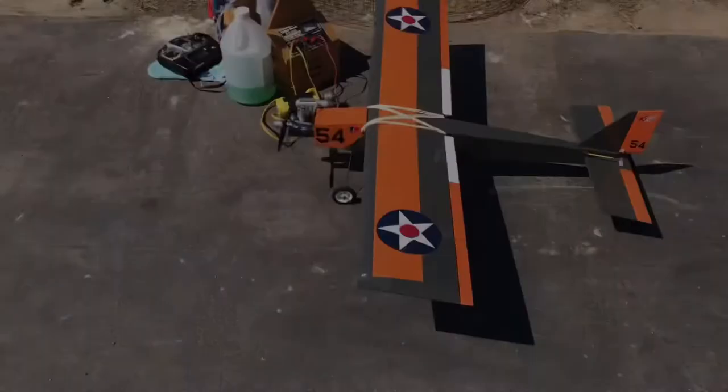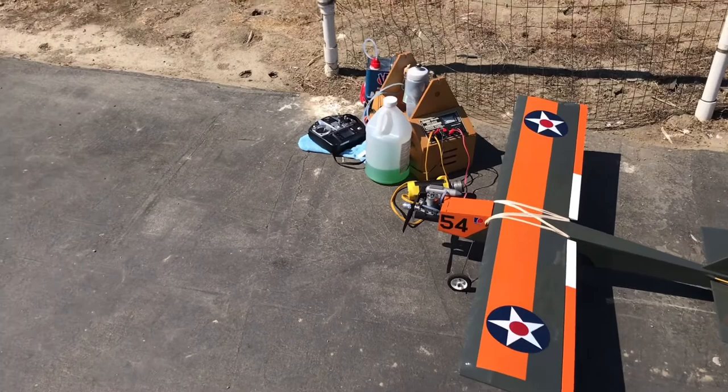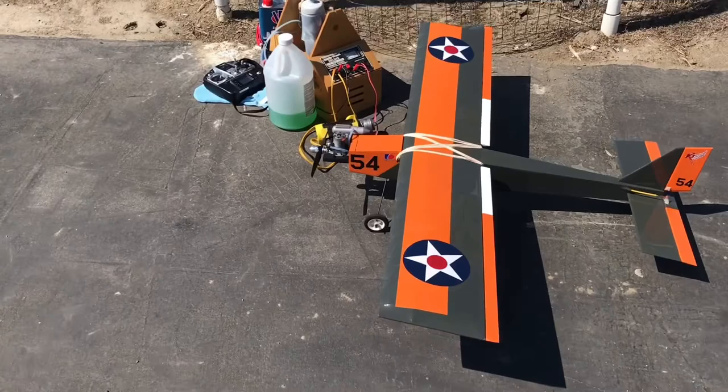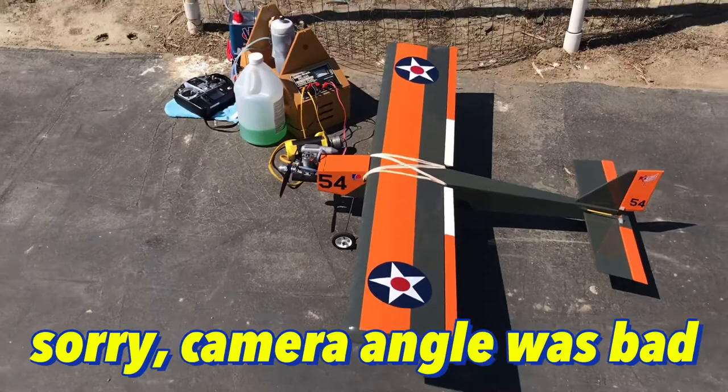I'm out here near the runway. I did a couple of break-in runs with the engine to make sure everything's going good. I've got a little bit of wind but it's not too bad. I'm going to take off to the south with the wind heading north, do a couple of laps to see how it works, then set up for landing practice. Hopefully I can catch it all on my sport cam mounted on my head. Let's go ahead and start it up!